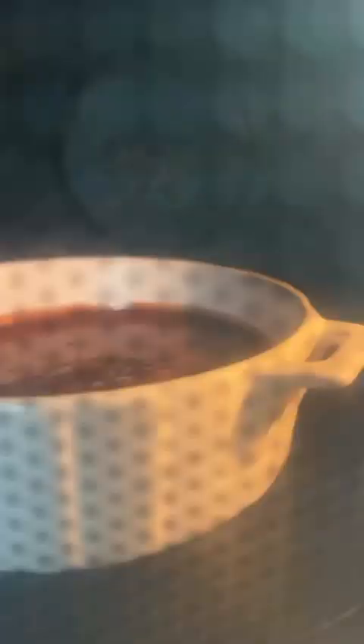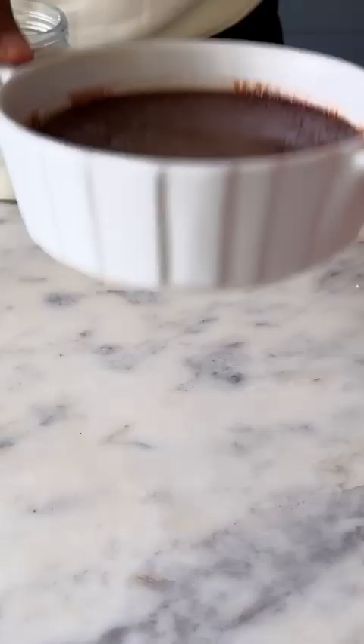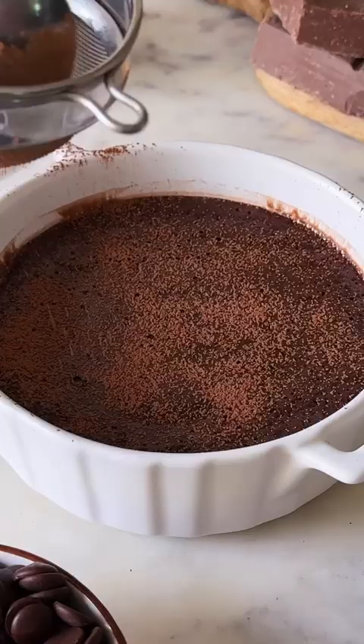Transfer this into a microwave-safe dish. Microwave it for 90 seconds on regular heating mode and there you go — your decadent chocolatey lava is ready. This is so good.